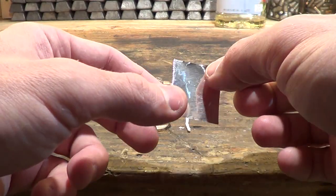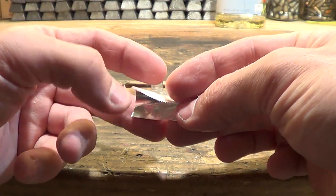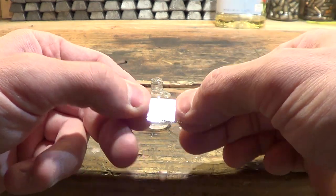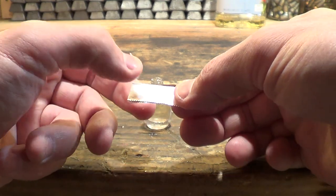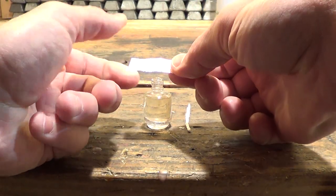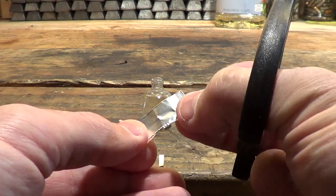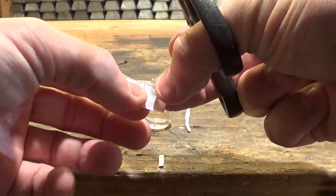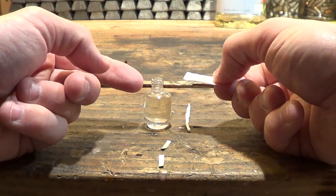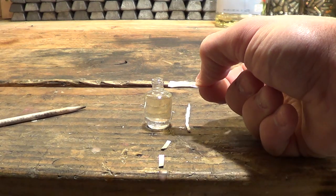The next thing I need to do is take this small piece of aluminum foil and fold it in half lengthwise, just like this. From here, I'm going to set it over the top and measure. I'm going to cut just a little bit off of each end — you can skip this step if you want, but I'm cutting it so that it folds down with the edges barely touching the shoulder of the bottle.